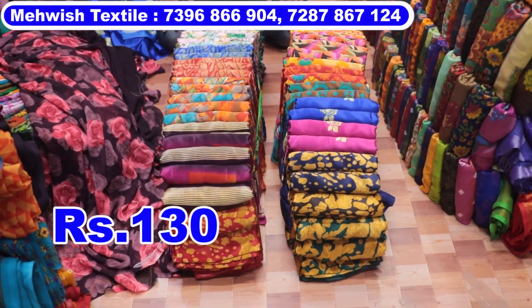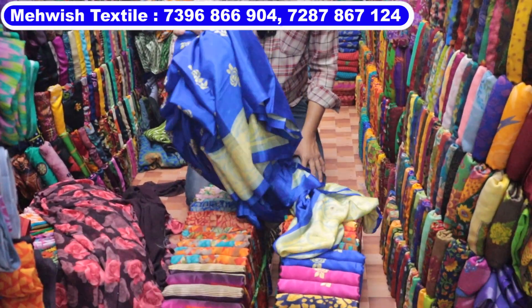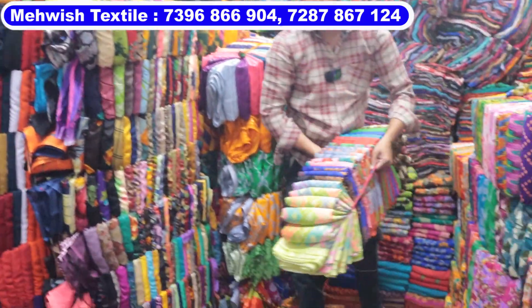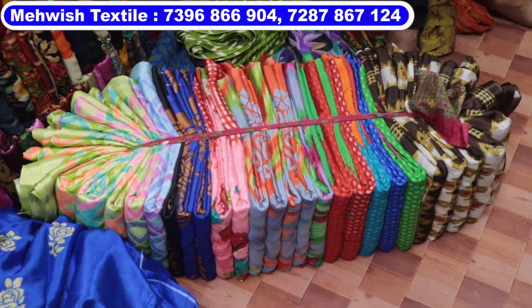Only ₹130 price — it is Rs. 130. This quality is about Rs. 130. There are other different sizes in this product. There are different sizes, and bundles that are ready from year 2000 to 2006.